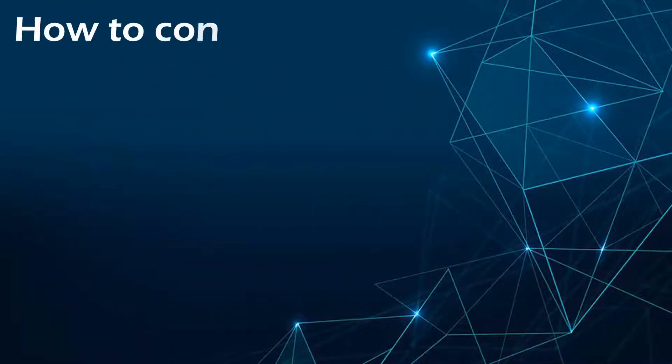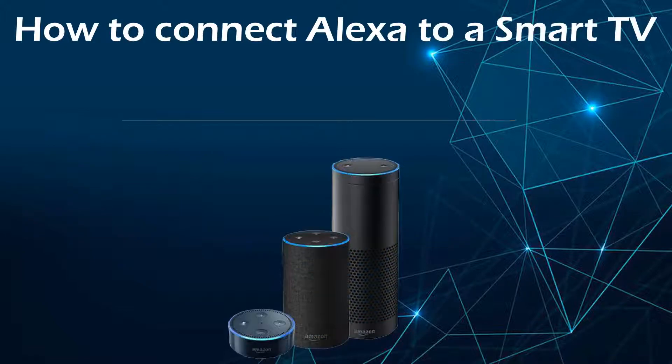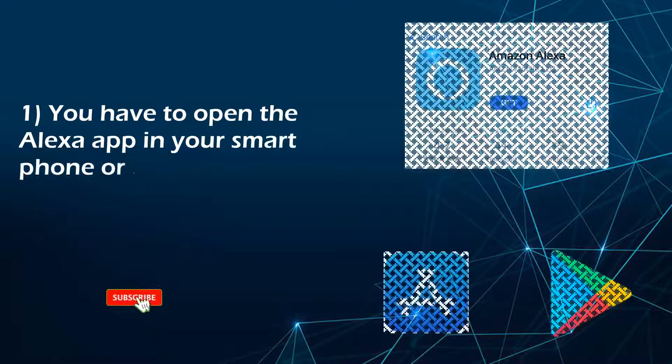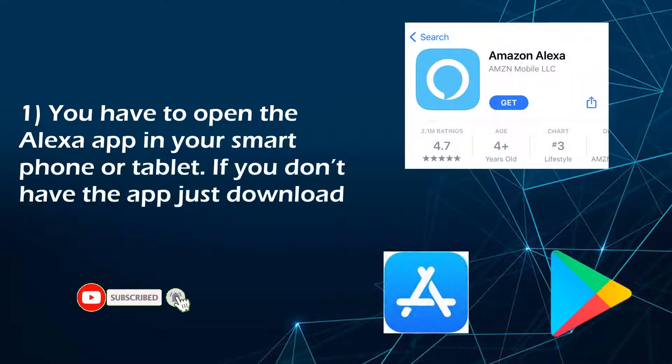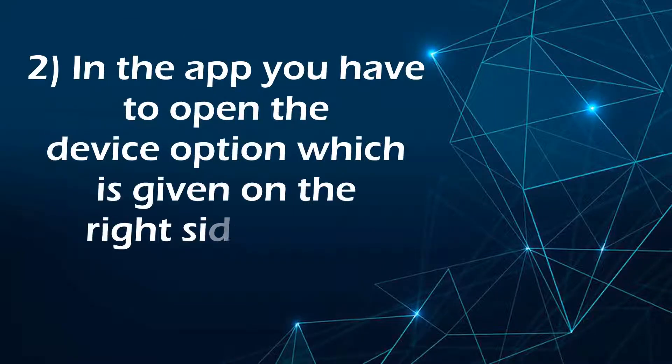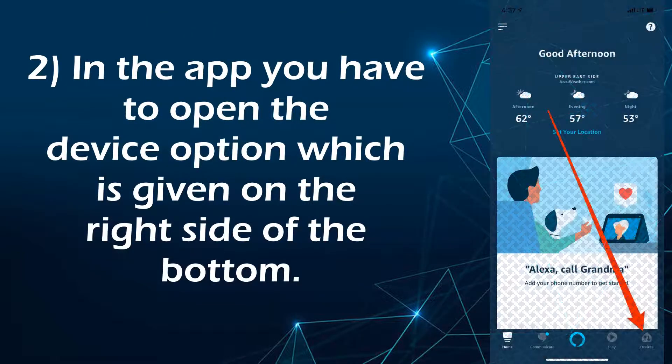How to connect Alexa to a smart TV. You have to open the Alexa app on your smartphone or tablet. If you don't have the app, just download it from the App Store or Play Store. In the app, you have to open the device option, which is given on the right side of the bottom.